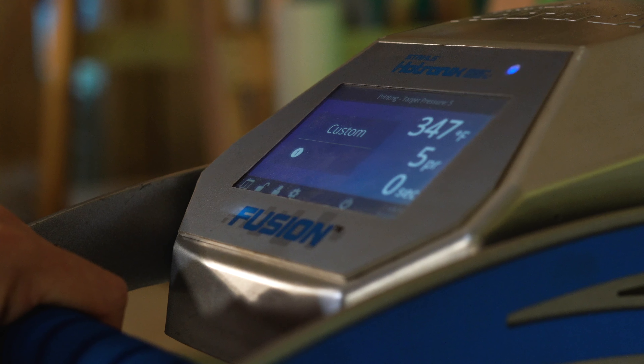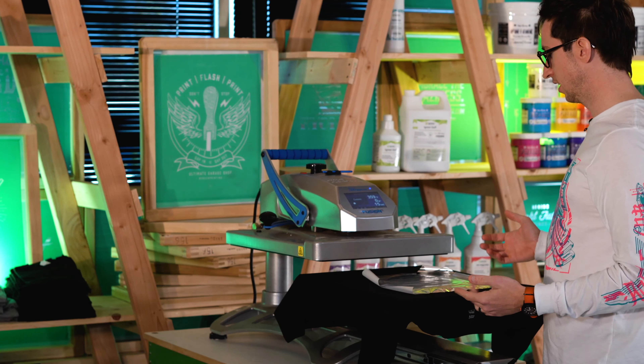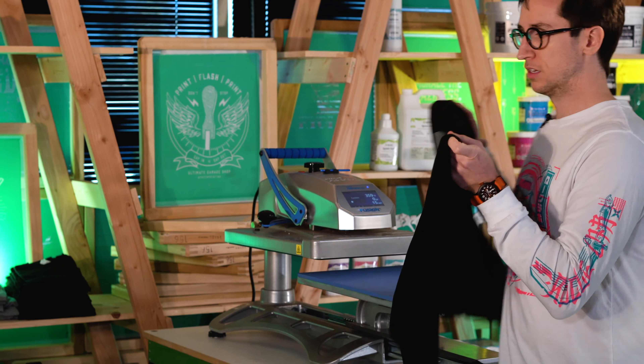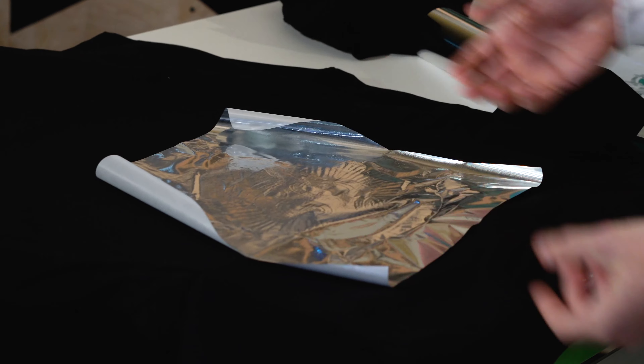Let's put it in. So it's under there for 15 seconds. Before we do anything, we actually want to make sure that it cools down. This is a cold peel foil, so we'll give it about 15 seconds or so. What you can already see is where the adhesive has started to work and really grab onto it — you can see the imprint of it.